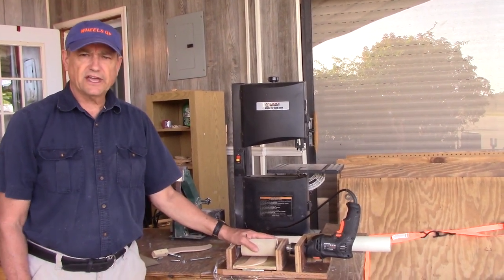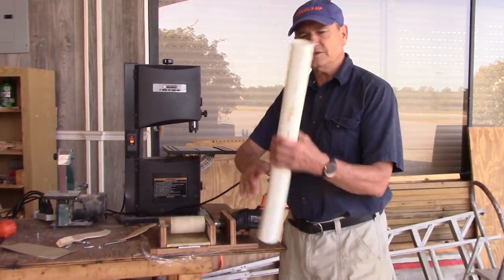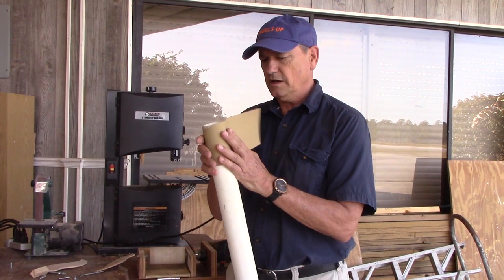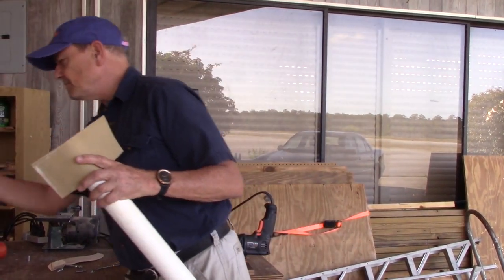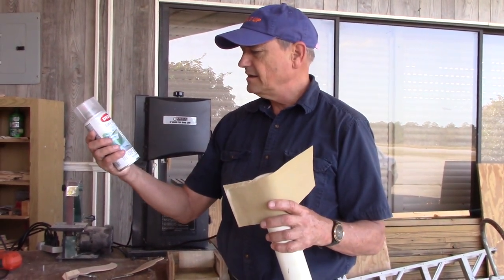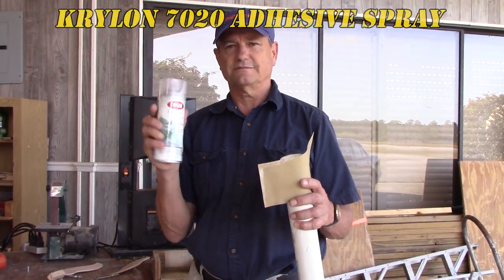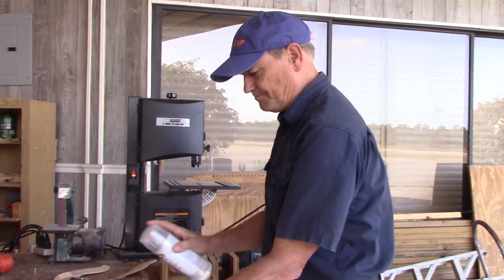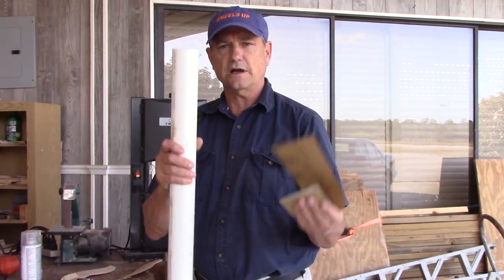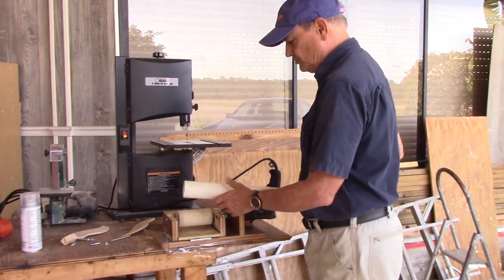Today we're going to talk about my modifications and improvements. The drum is just a piece of two-inch PVC pipe. Any plain sandpaper from the hardware store — wrap it around there. I tried hot glue but the best method I found is this Easy Tack repositional adhesive, Krylon 7020. You can get it at Michaels or craft stores. Just spray it on like a paint can, then wrap your sandpaper around. It lasts a pretty long time.